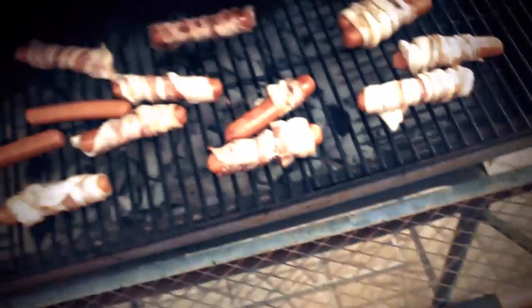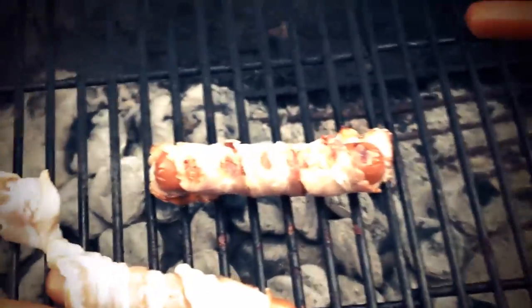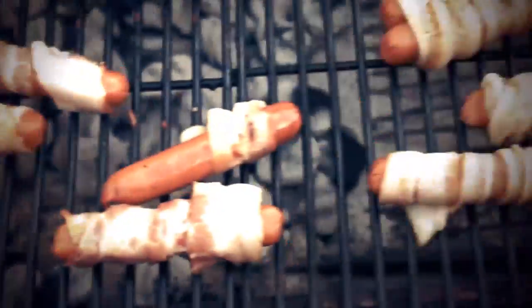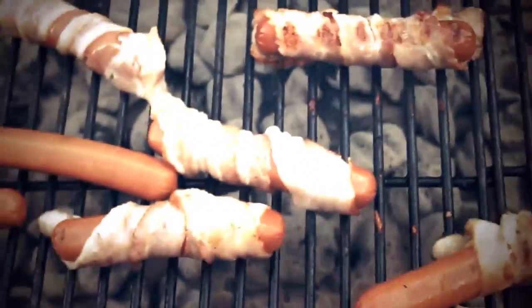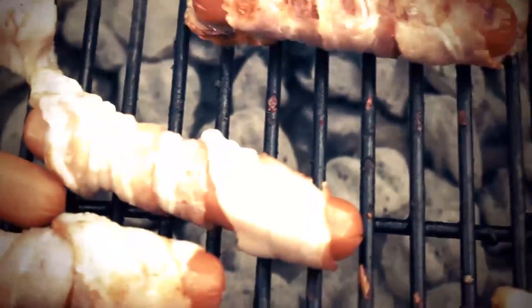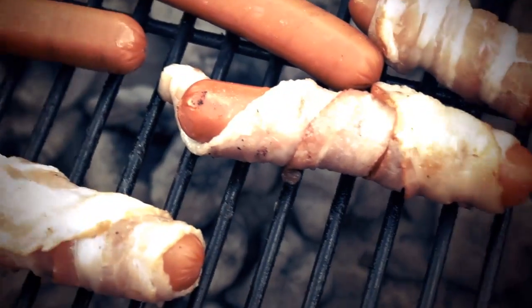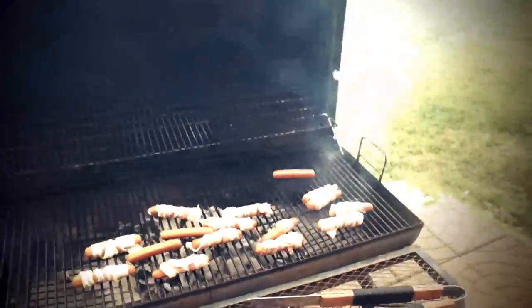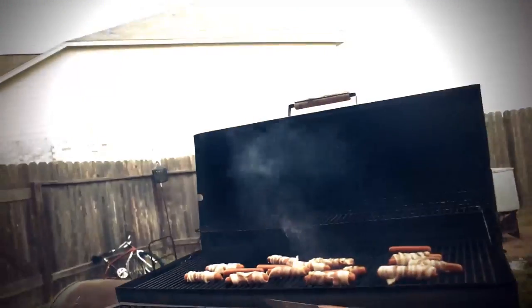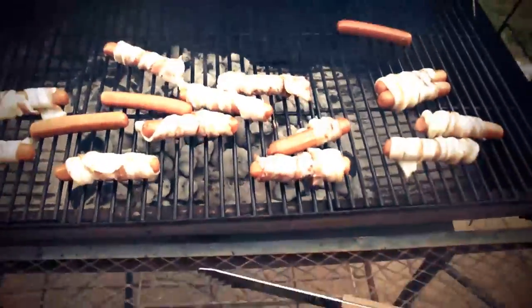I came back out here 10 minutes later just to show y'all what they're starting to look like. As you see, this one right here is kind of getting that taste on it. My wife actually put some of those down there just to eat regular, but it's gonna take probably about 10 more minutes — we're gonna slow cook them on there. When they're done, you want it to look a little bit like this but a little bit darker. Once they get a little bit cooked on there, they're gonna start to stick on there and not fall off. Give it another 10 minutes — look at that smoke!